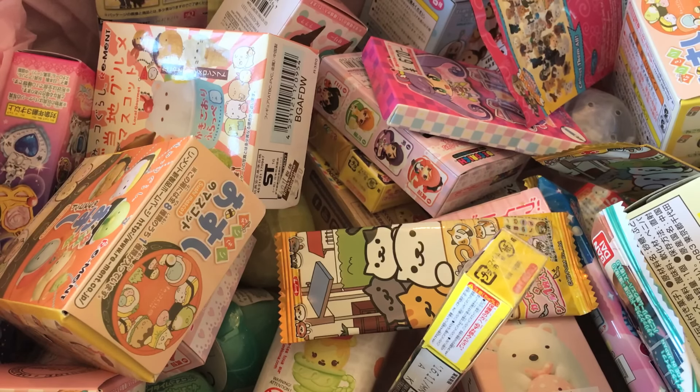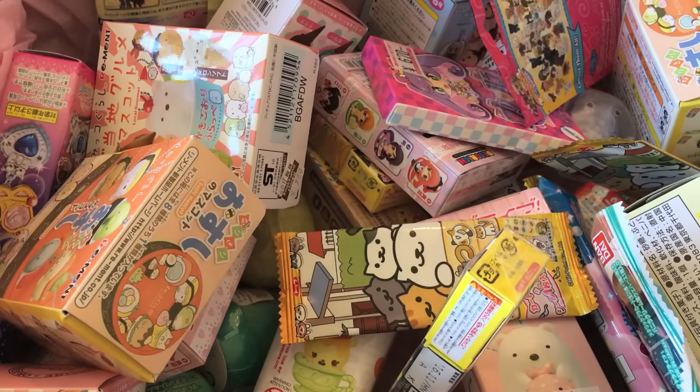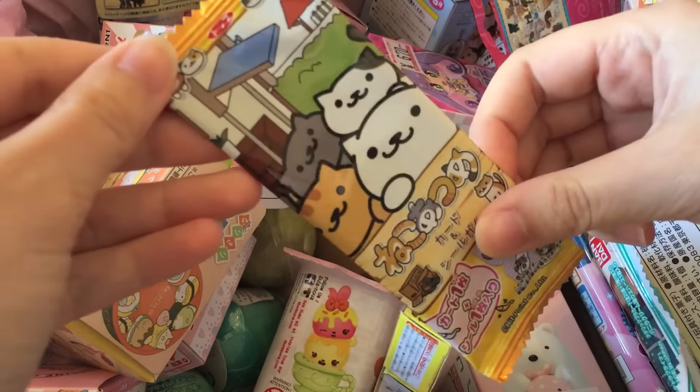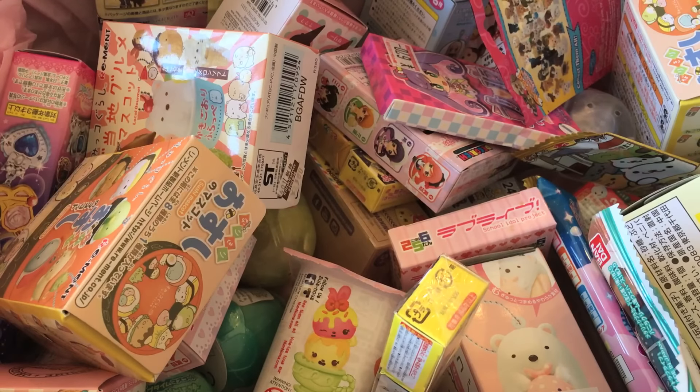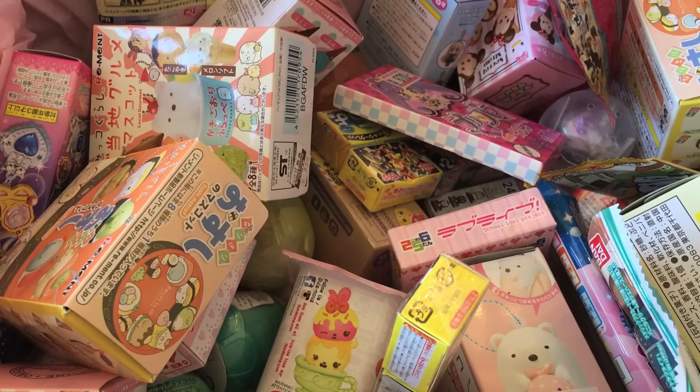Hey everyone! Welcome back to another Maeve's Mystery Mayhem. Today I'm going to be opening three blind boxes. I was looking at the comments you guys left on my other video, so don't forget to check those out as well. The most popular ones seemed to be the Madoka Magica one, a Neko Atsume one, and finally a Love Live pin strap sort of thing. So let's get opening these three!